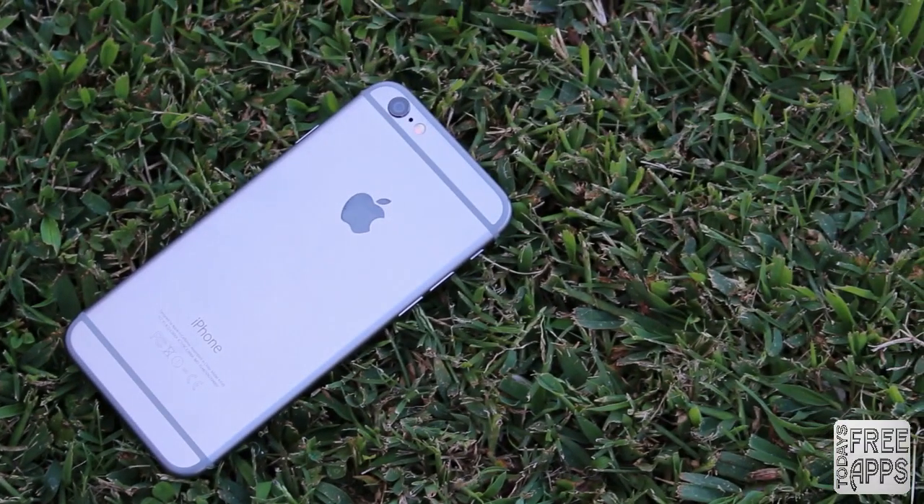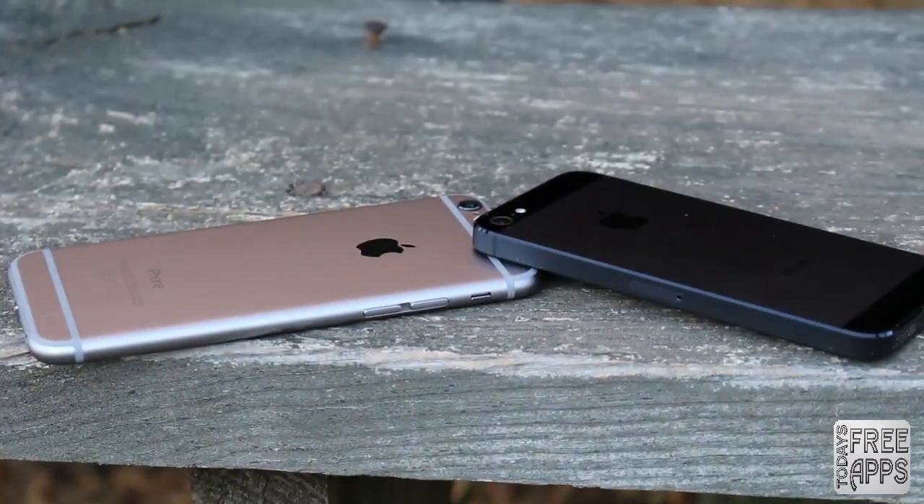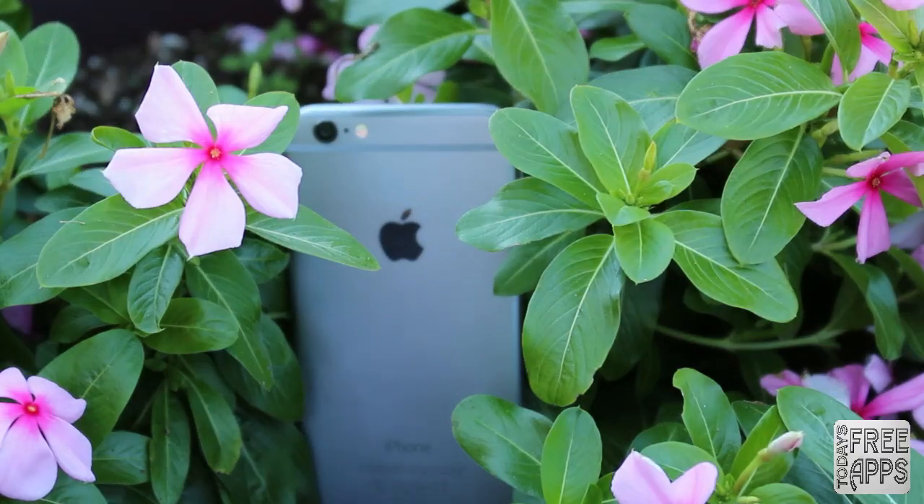That's going to be it for this iPhone 6 review. Thank you so much for watching my video. If you did enjoy it, please hit that thumbs up button — it does help me out a ton. Also, subscribe to my channel to see more content by me. So once again, this is Jonathan on today's free apps. Thanks for watching, and I'll see you next time. Later.